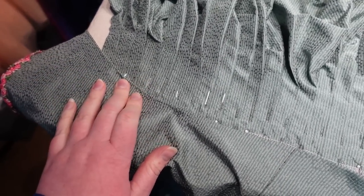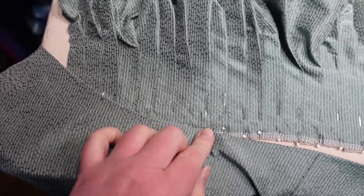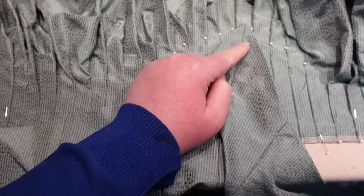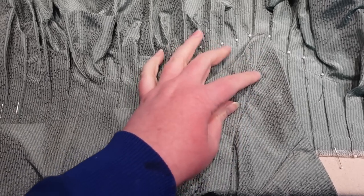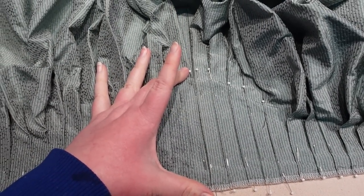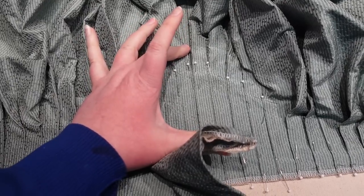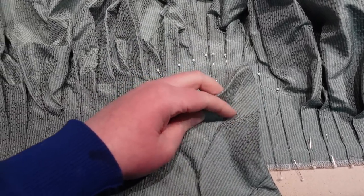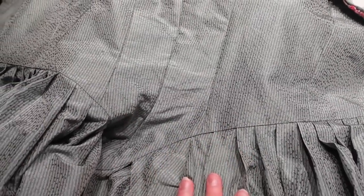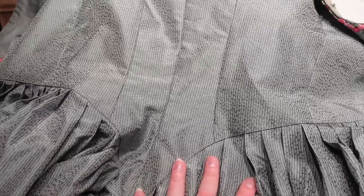I was originally thinking of doing this by hand like I did with Felicity, but honestly I could just do it by machine — it's not going to look that different in my opinion. I'm going to do it by machine because I'm already doing a lot of hand sewing with the trim and all the hooks and bars on the front. I'm really glad I went with machine sewing because you can hardly see that stitching at all — it blends in super well with this fabric.